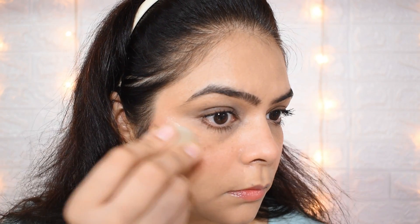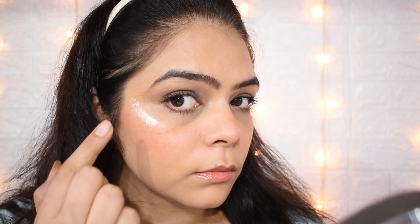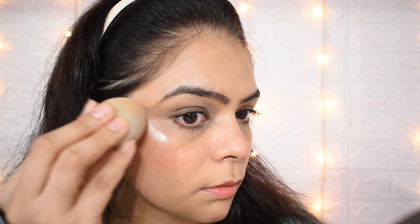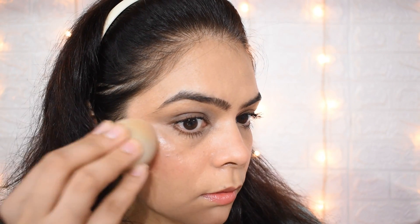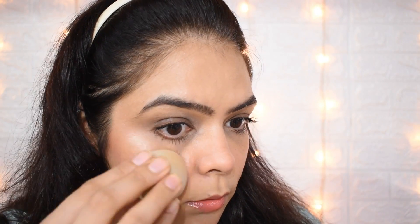Now I am applying a liquid highlighter — this is totally optional, as is gloss. You can use it or skip it, but I like highlighter so I am using it. Here you can see our complete look; you can see freckles on my face and there is no heavy coverage — this is the final no makeup look.